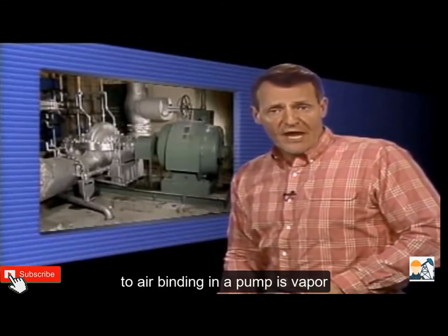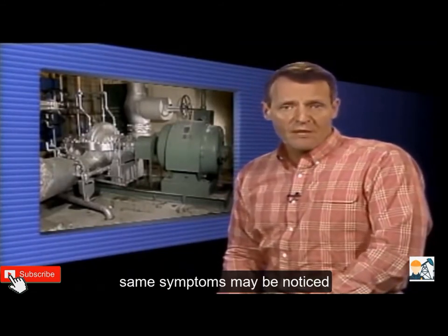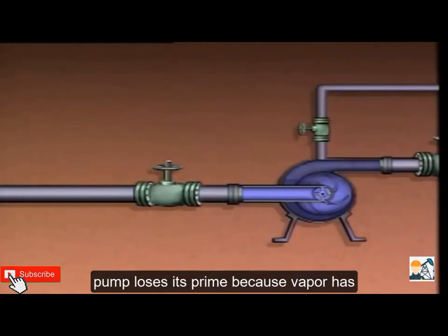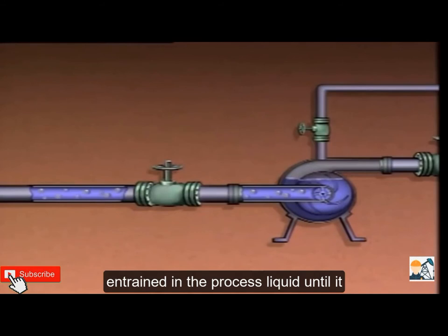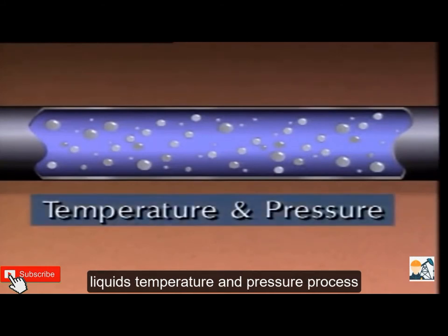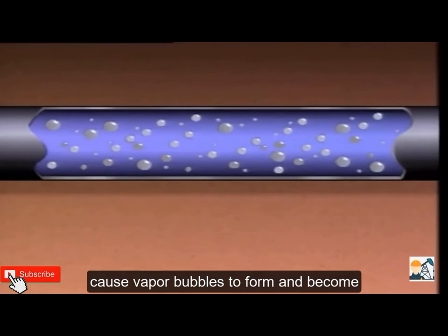A problem similar to air binding is vapor binding. With vapor binding, many of the same symptoms may be noticed; however, the causes are slightly different. Vapor binding occurs when a pump loses its prime because vapor has become trapped in the pump. The vapor often forms in other parts of the process and is carried along or entrained in the process liquid until it becomes trapped in the pump. Formation of vapor is affected by the liquid's temperature and pressure; process changes that increase the liquid's temperature or decrease its pressure may cause vapor bubbles to form and become trapped inside a pump.